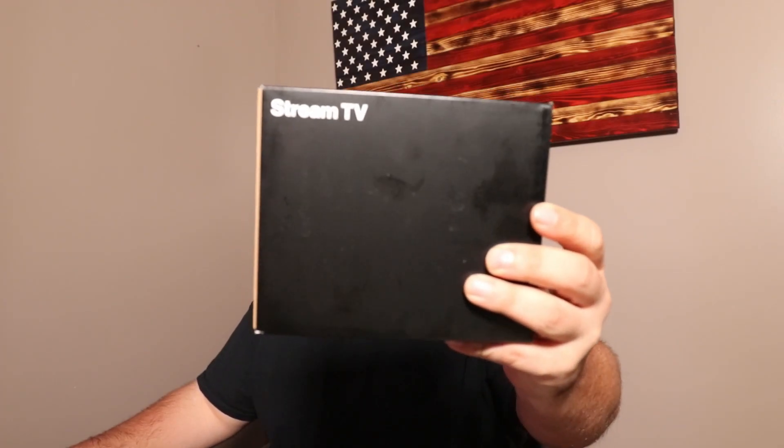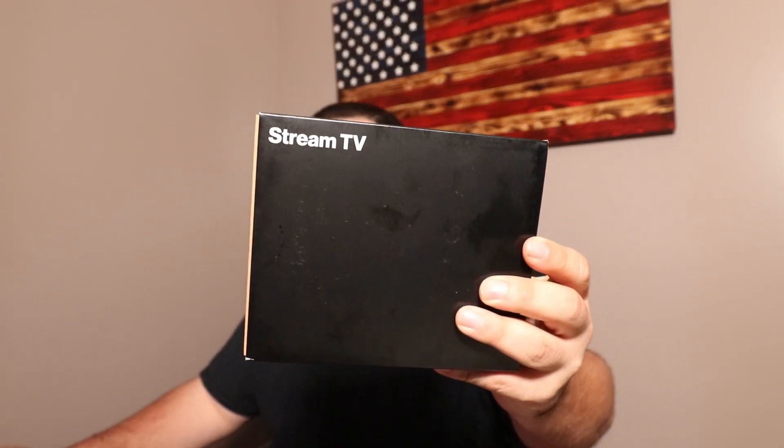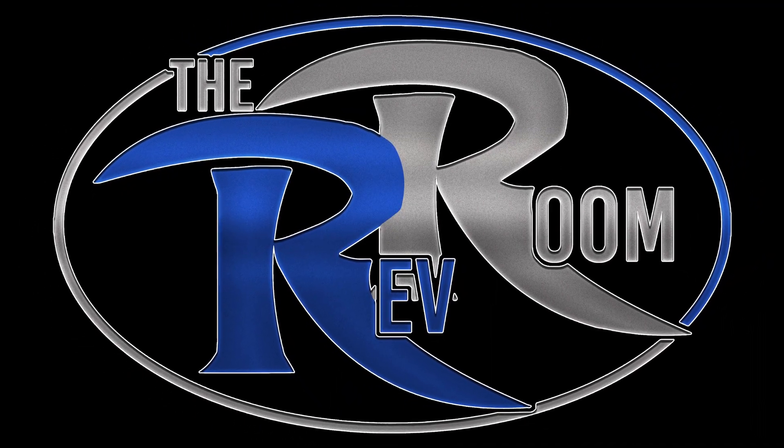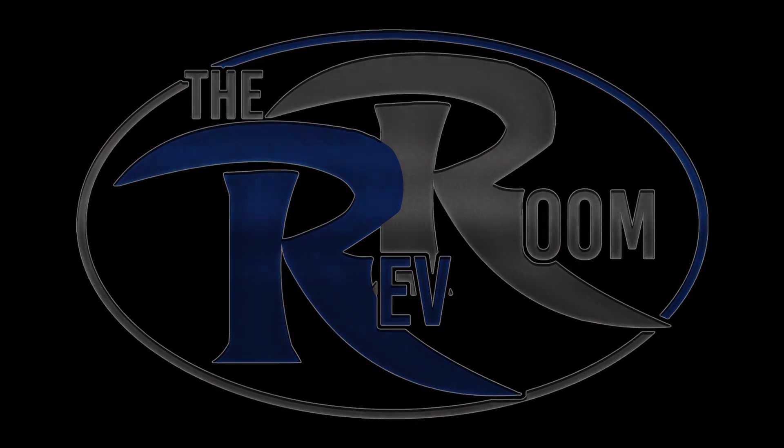What's going on guys, today we have the Verizon Stream TV box. This video is not sponsored by Verizon — we're not going to get into their packages or any of that stuff. Not promoting them in any way, just showcasing a product I received. I technically paid for it with my own money, but they gave it free when you signed up.